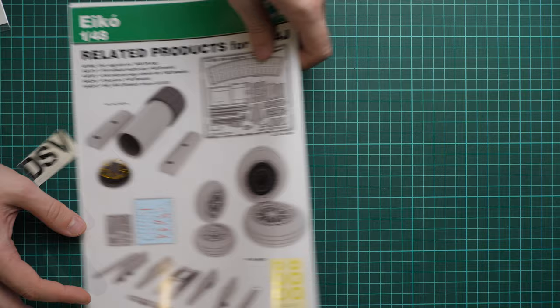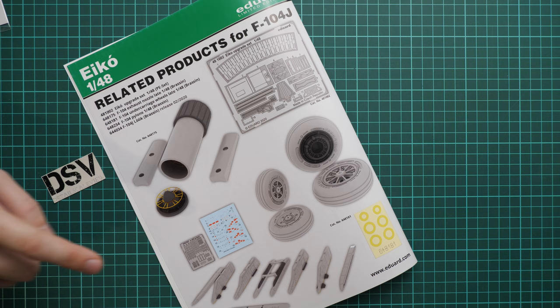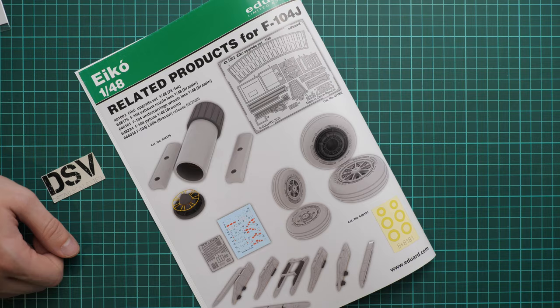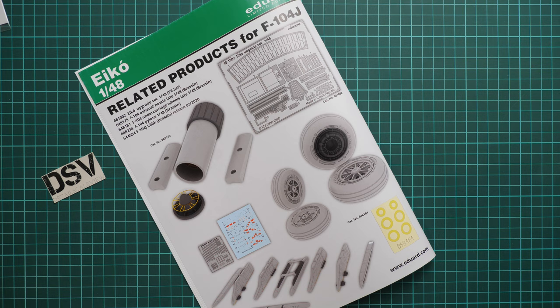The manual also shows related products — brassin wheels, the engine nozzle, pylons, and a PE fret for kit upgrades. If you want even better detailing I recommend getting those as well. This set should already be available for purchase on the official Eduard website. I'll be happy to hear your opinion in the comment section below. If you liked this video, don't forget to press the like button and subscribe. Thank you for watching and bye!